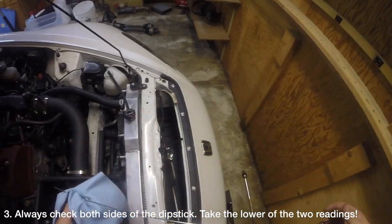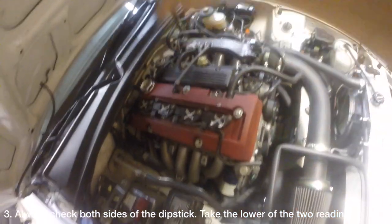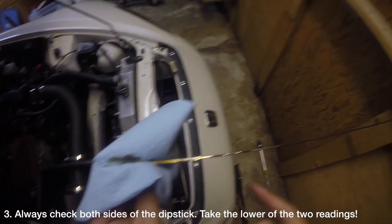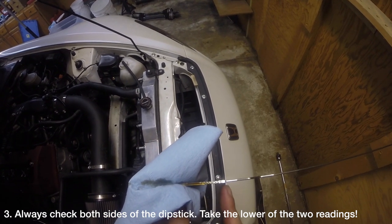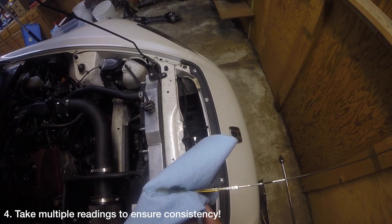Insert the dipstick and remove it again. What is really tricky about the S2000 is that one side of the dipstick will often take a layer of oil off the windage tray, leading to false positive readings. As you can see here, this side of the dipstick reads over the H mark, but if I flip it over, you can now see that the dipstick is at the third diamond. Repeat this process at least once more to ensure that you get a consistent reading.